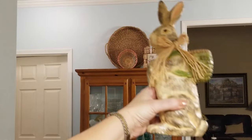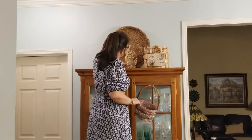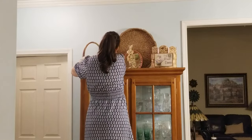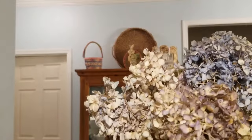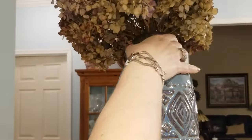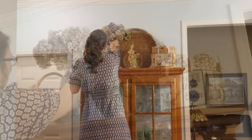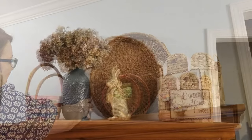Here is a bunny that I found at an antique store several years ago. And then I'm just going to be adding some dried hydrangeas in this vase that I believe you can still find at Hobby Lobby — I've had this for a little while. And it made a really cute Easter display.